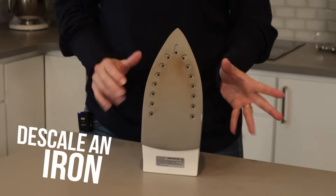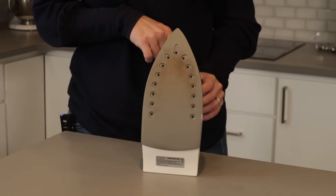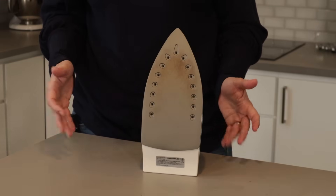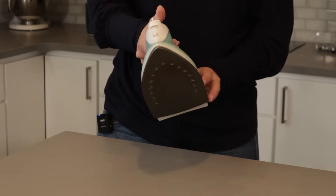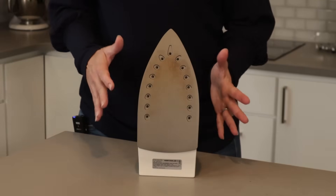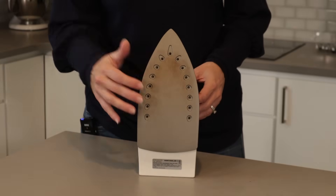Number one: descale an iron. Never add vinegar to the inside of a clothes iron — that's called the tank. It can permanently damage the inside because acid eats away at the lining and metal parts. Instead, use the self-cleaning function if it has one. That involves filling it with water, getting the iron hot, unplugging it, and then letting the water drain out through the holes and into a sink.